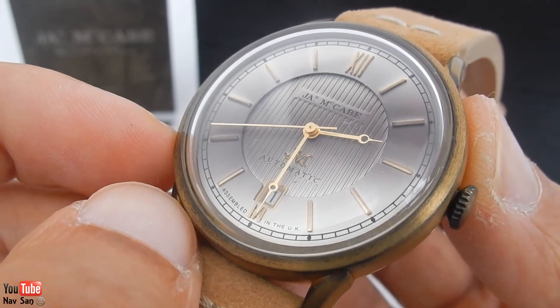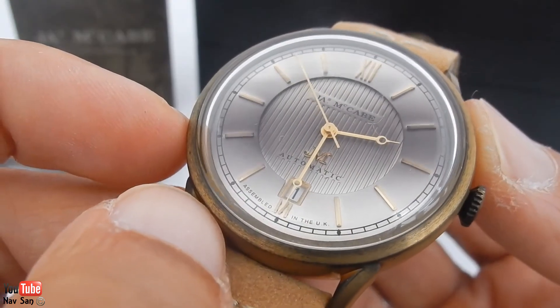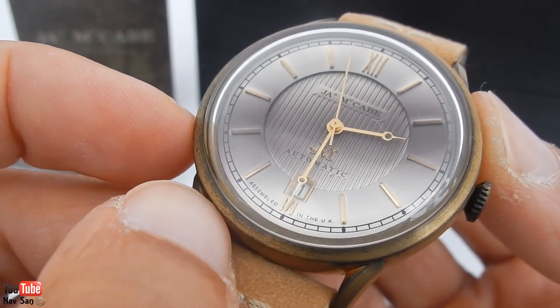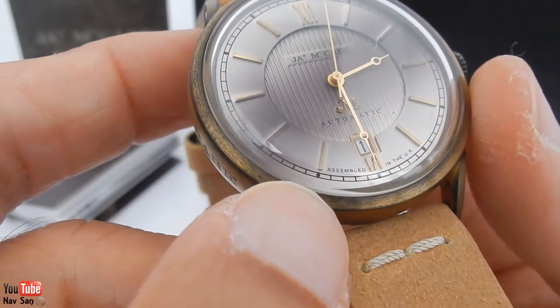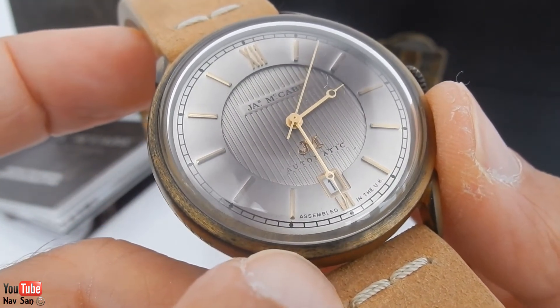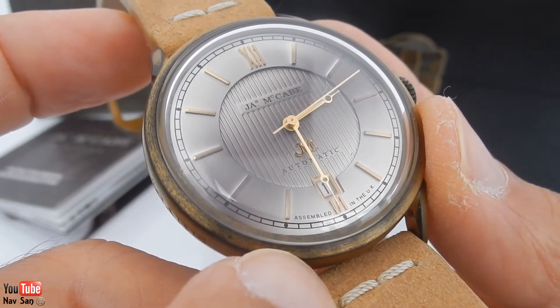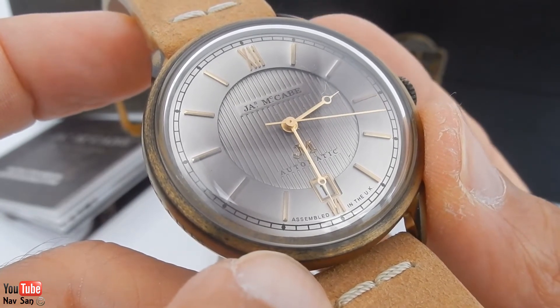The dial has this very unusual spray paint effect on it, which I don't quite know what to say about honestly. It gives the dial a really different look — most dials have a textured look that changes at different lights, but this one, because it has the spray paint, always has a different texture to it. It is quite nice; I do like it compared to just a normal flat silver or grey dial. It does add something.